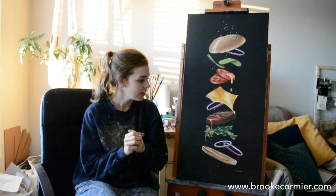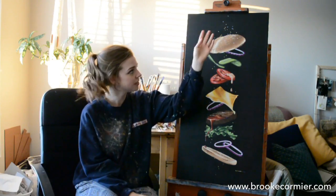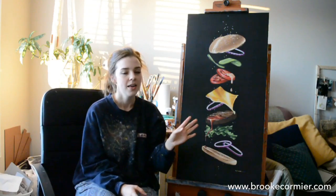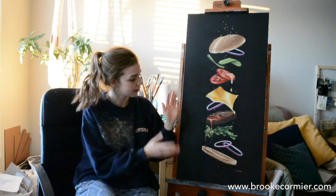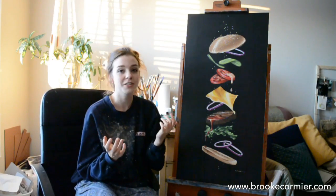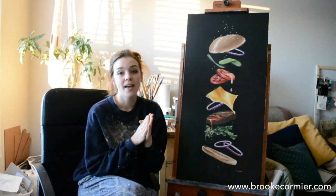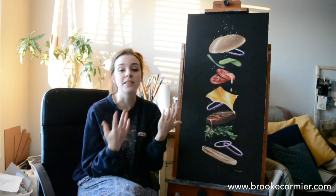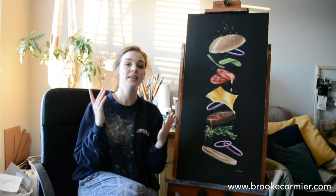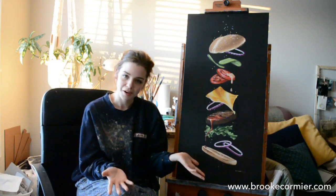Afterwards I decided to go in and put some sesame seeds from the bun throughout the condiments as a kind of unifying feature so that it looks more harmonious all together. I'm really pleased with how it turned out — I think it's a very colourful and fun painting. So I've decided to go with a theme of Canadian foods for the next paintings I'll be creating on a bigger scale, and I've decided to entitle this piece something along the lines of 'A Deconstructed Canadian Bison Burger.'